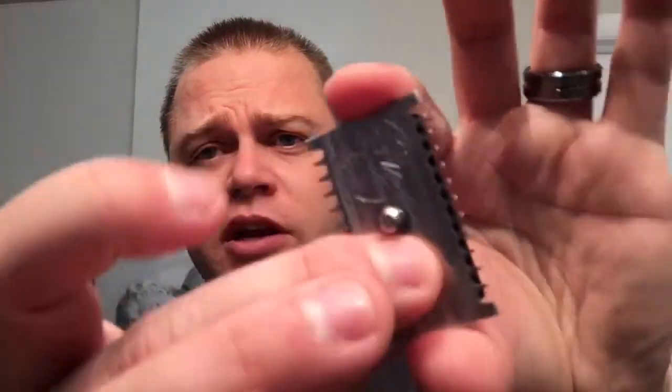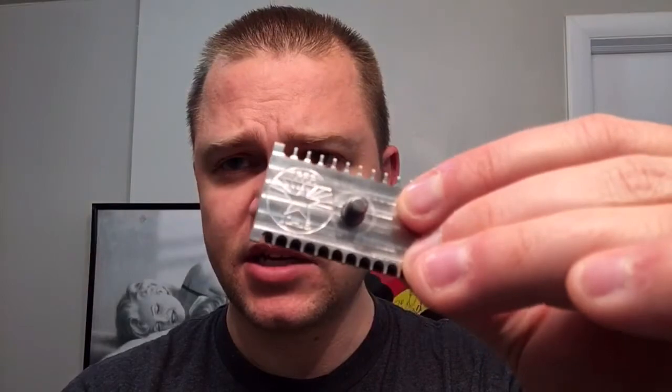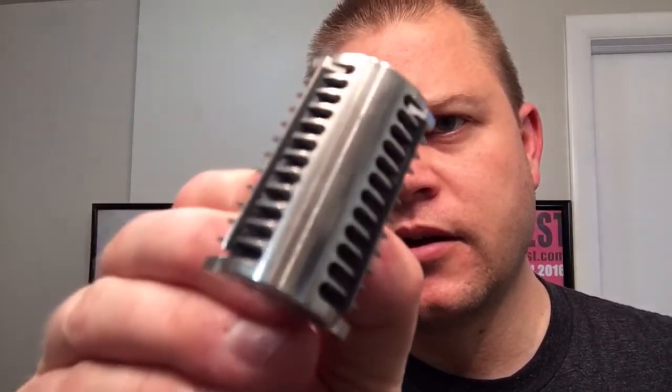You can tell just by taking the handle off or putting it back on what kind of precision is in here. On the bottom plate, you can see the machine work — some of that mill work from machining this piece. I've put in a darker blade, a treat blade, so you can see the teeth on here. This is the other spectrum from the DLC — the original DLC, which was favored by many. It's a mild razor, fantastic with a sharp blade in it, and it's a good buffing razor.